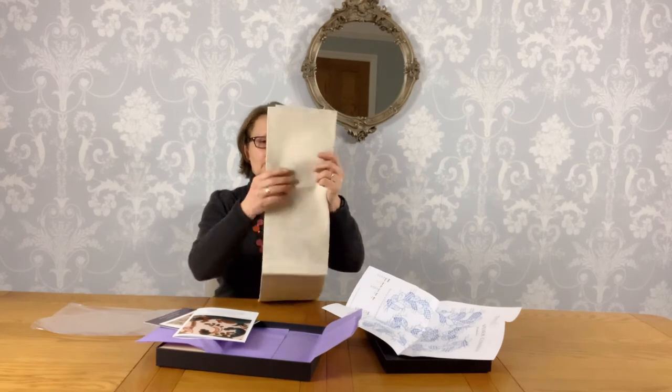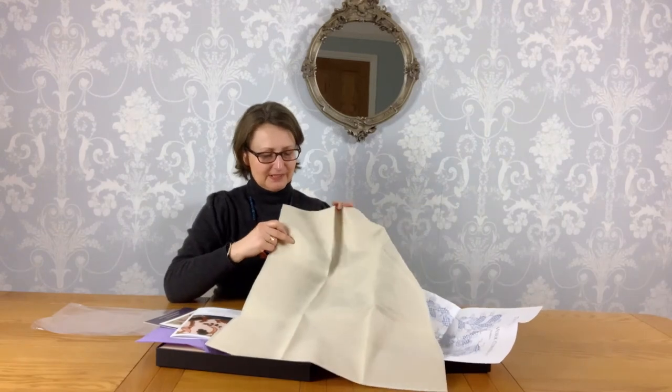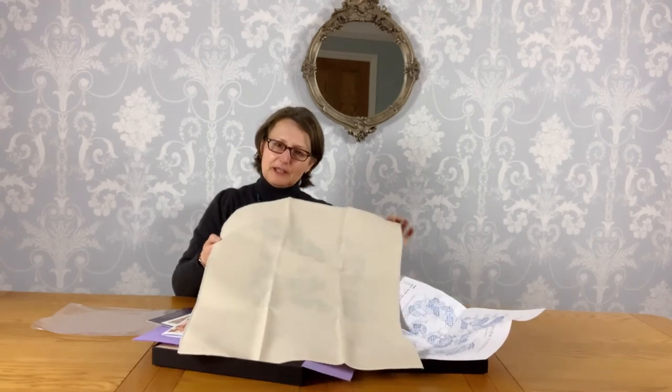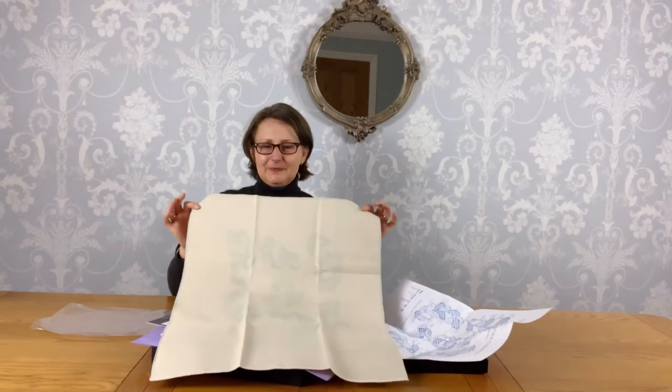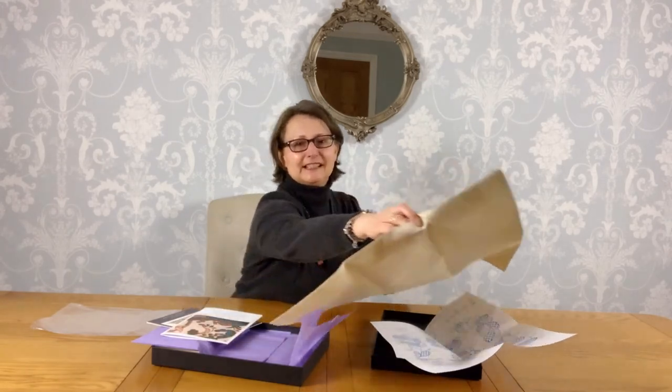It also gives you details of how to complete your piece and how to block it, so you get no creases out of it. One thing Philippa always says is when you get your linen — and this is quite a big piece of linen — though it's got these folds in it, do not iron it. When you finish the piece there's a blocking process that stretches it out and all those folds will disappear. I've watched it done and it is true, it does work.